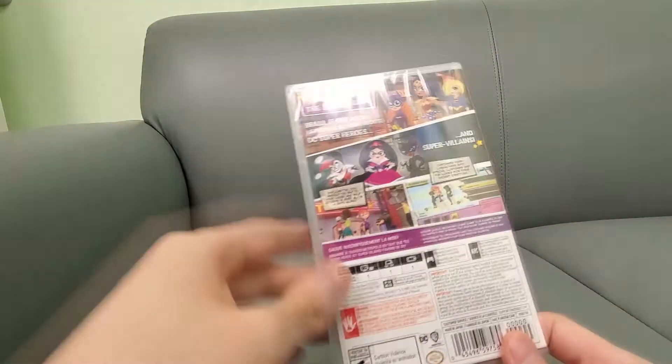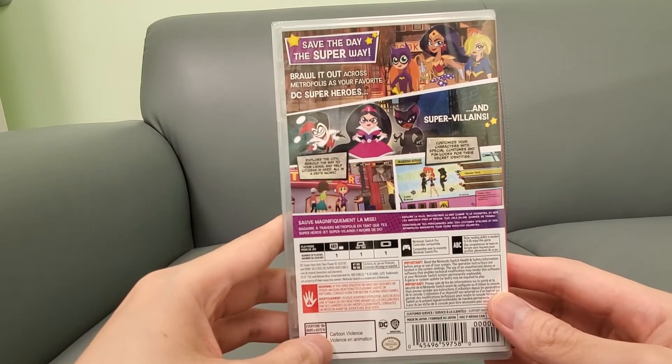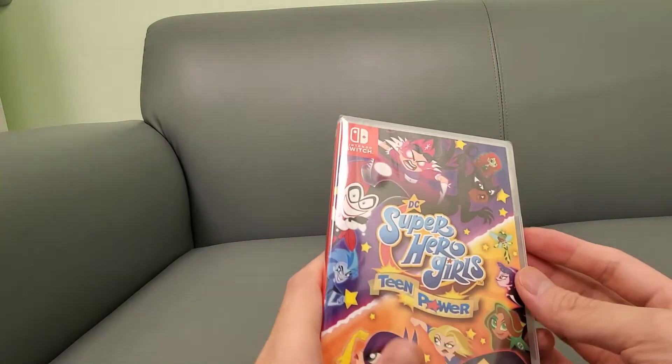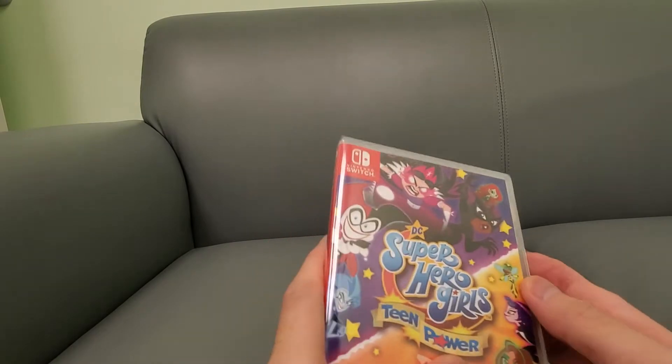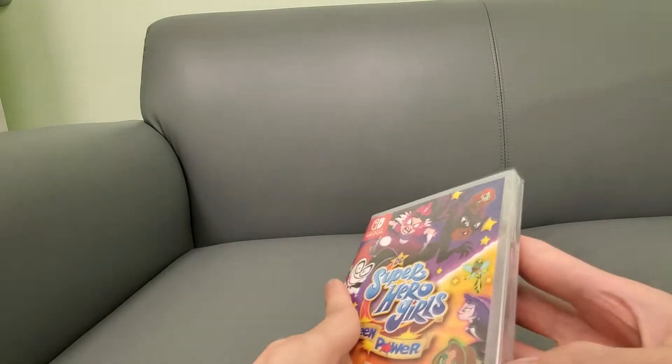Side panel — here's the back if you guys want to read this, pause the video. I've read the reviews; it's repetitive, but it's a beat-em-up, so that's pretty standard for any beat-em-up.